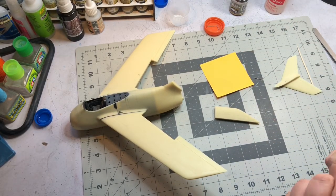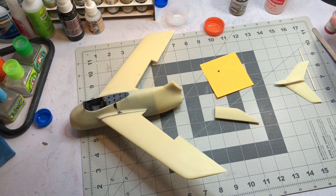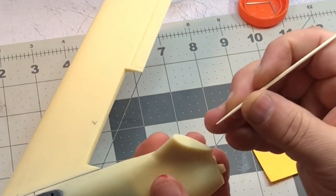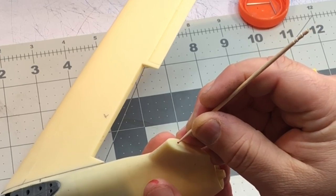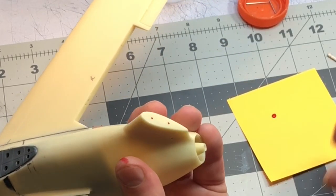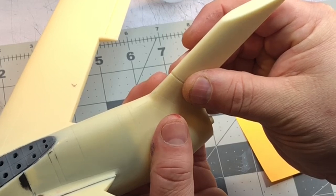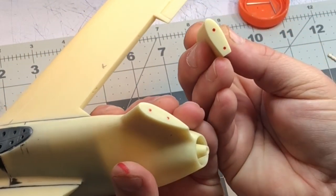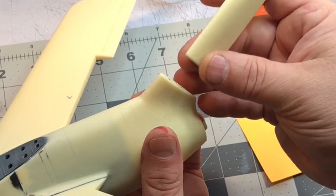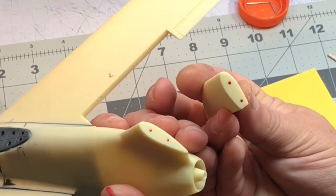To transfer pin locations, I'm going to take some red paint - this takes a little bit of practice to get right. I take my toothpick and apply a little dot of red paint where I want the pin. Then I align my vertical tail fin and press it on, then immediately pull it off - you don't want to move it around or you won't get the right location. Now I've got two corresponding locations on which to drill.